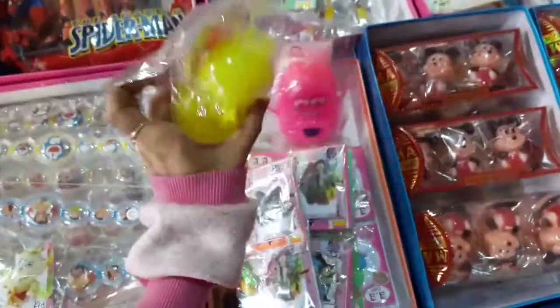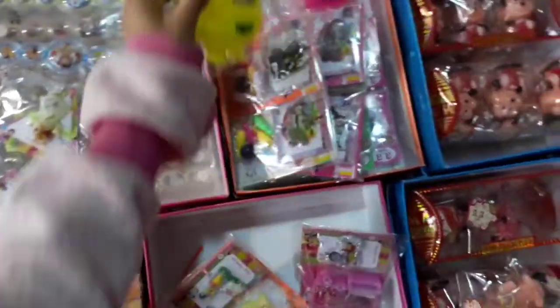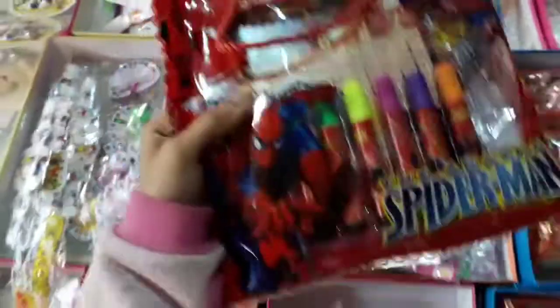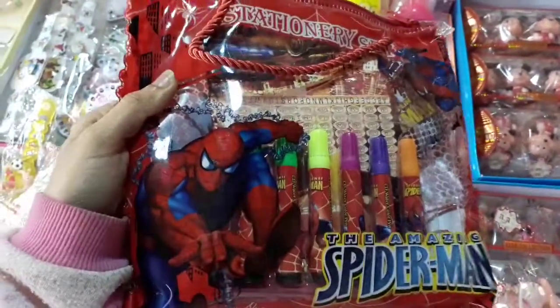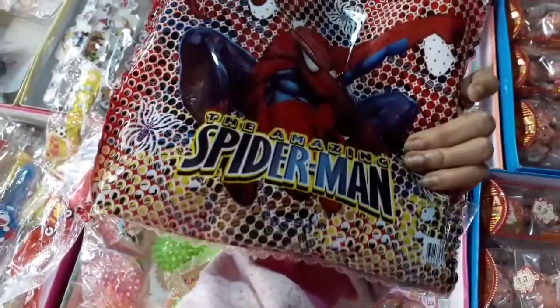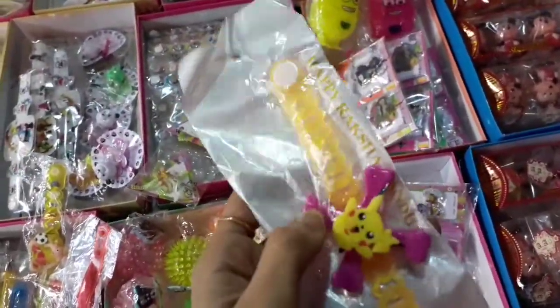These are the Minions. This is the stationery kit of Spider-Man. This is the spinner rakhi, this is the spinner.